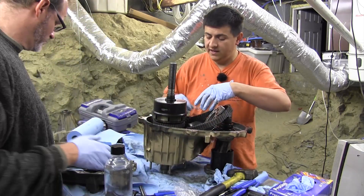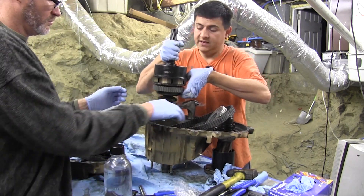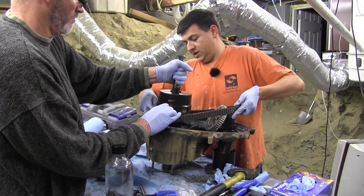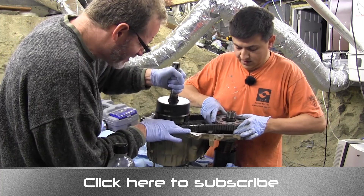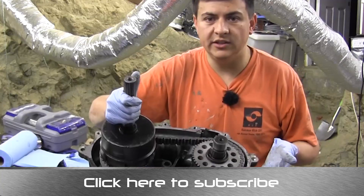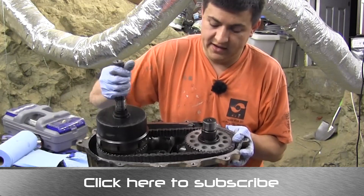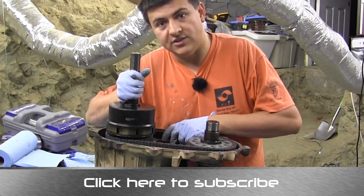Now it's time for reassembly — it's going to take two people because we have to insert the main shaft at the same time as we insert the new sprocket on the other side. Fork is in place, chain up on one side, chain up on the other. You can see what was going wrong and why we had to work on this transfer case: the old chain was quite a bit looser than this new one, so it was slipping on these sprockets. Because these teeth aren't terribly deep, when you were trying to transfer power to the front axle under load it would slip, creating a lot of metal shavings inside.